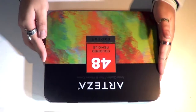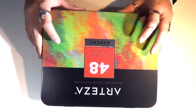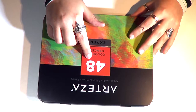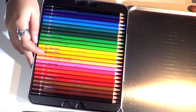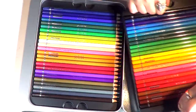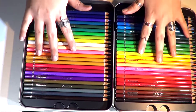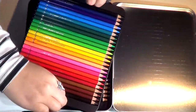Hello everyone and welcome back to my channel. So I got myself a set of these Arteza coloring pencils from their expert line, 48 colors. I think they also have them in 72 colors, I'm not sure. They are packed really nicely like this, in two rows.